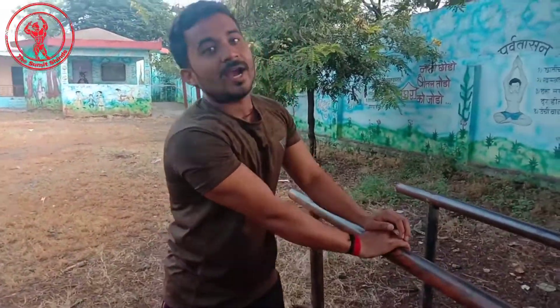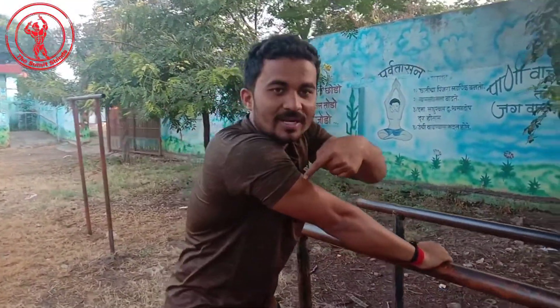Hi and good morning everyone. Today I'm going to show you a tricep workout that will explosively improve your tricep size and width. I will show you one tricep workout where your tricep will gain a lot of muscle mass.